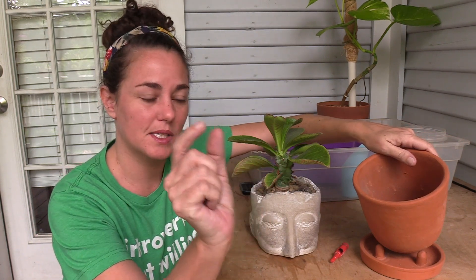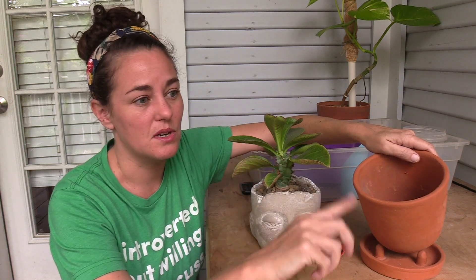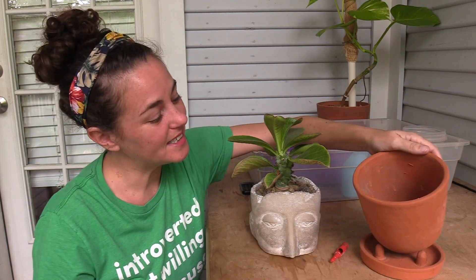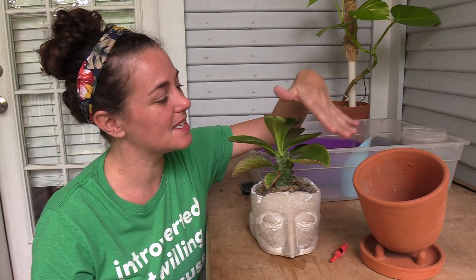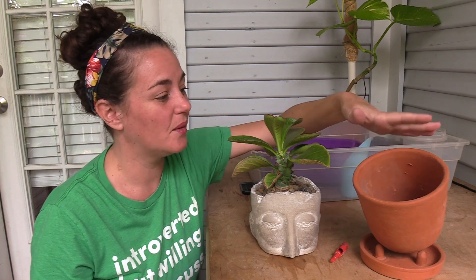The little spade ones are great, but they do leave you with smaller holes, so you either have to do more of them or they work better for smaller pots. Now that I've got a great plant that I think is going to be a great fit for this awesome planter, we're going to pot it up.